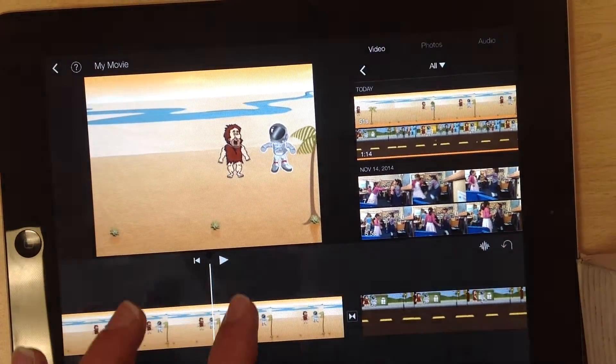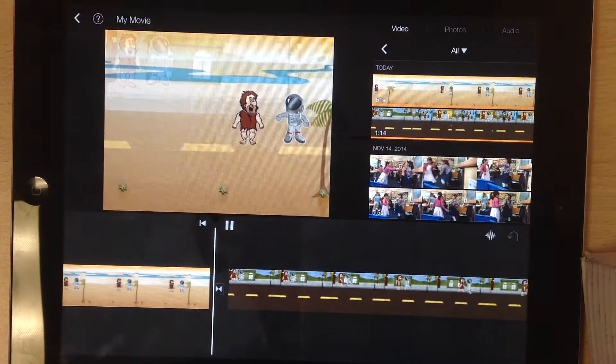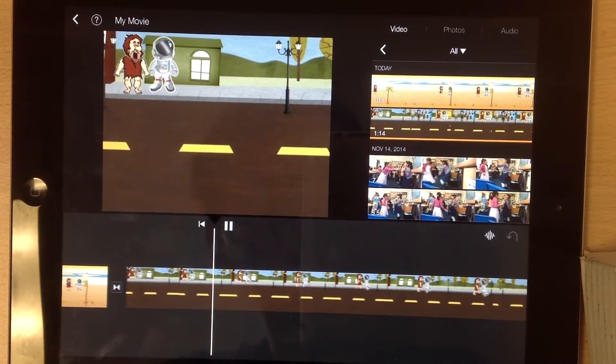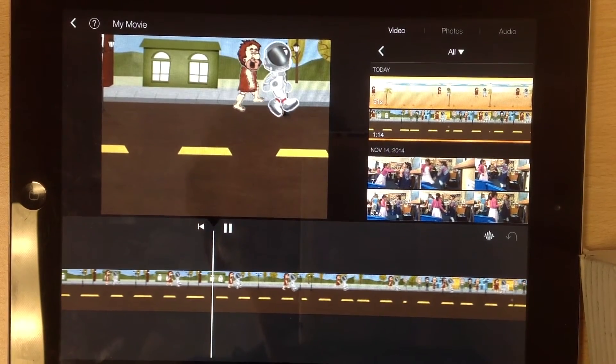That's edited it. So if I play it now, the transition between my two clips should be pretty smooth. There are lots of other great things you can do in iMovie, but that's essentially how you can join two clips together to make one animation.